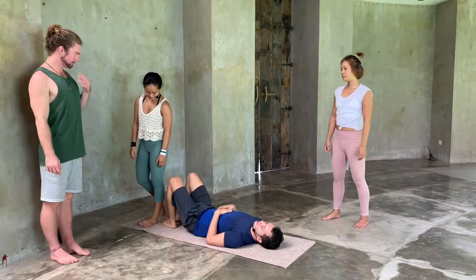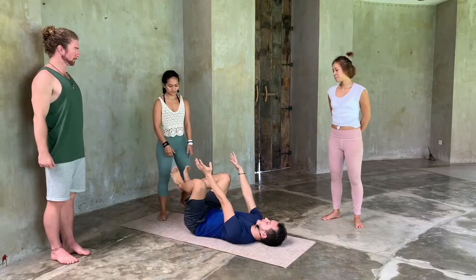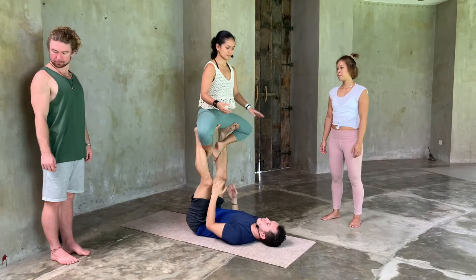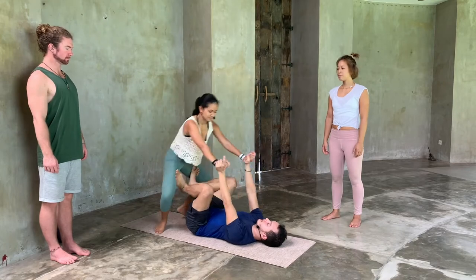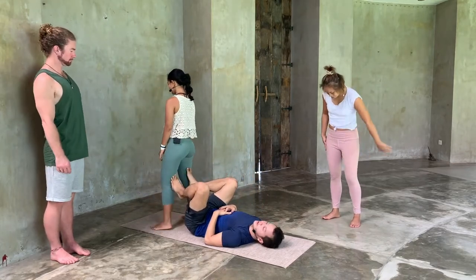Reverse throne. So we did throne in one of the previous episodes, which was facing forward. Do you want to show that very quickly, just so people are reminded? This is the normal throne, or forward-facing throne. So the reverse throne is going to be the exact same pose, but facing the other direction.